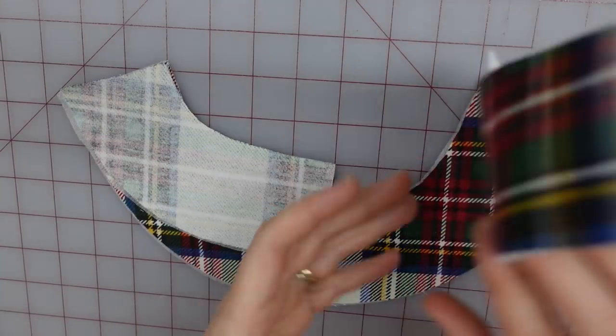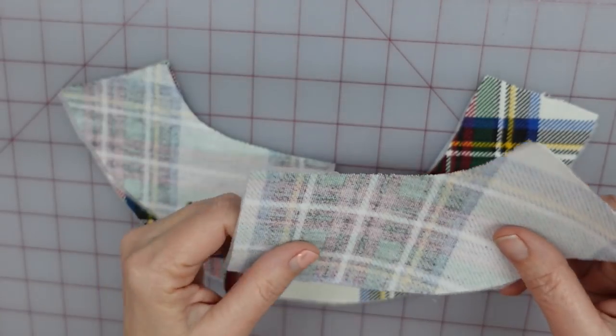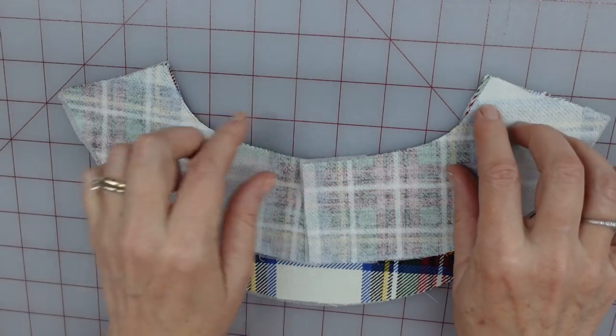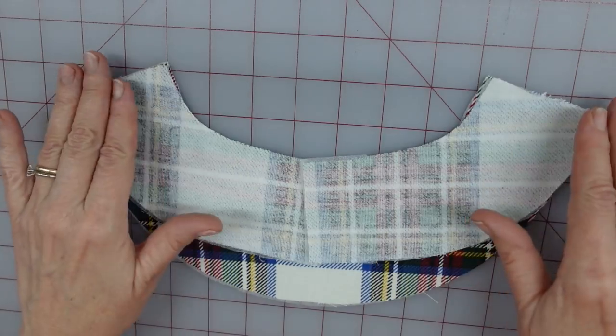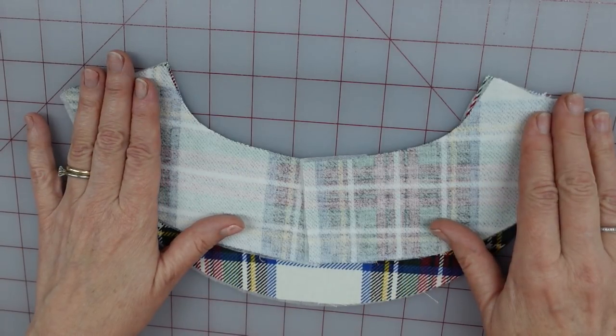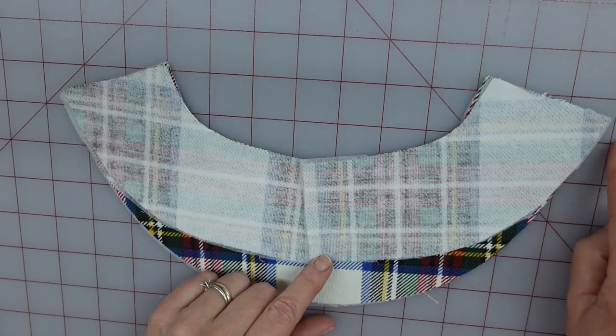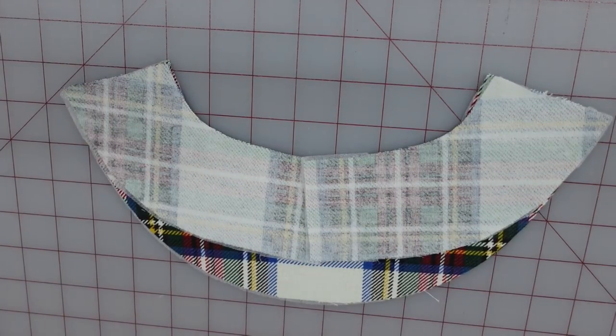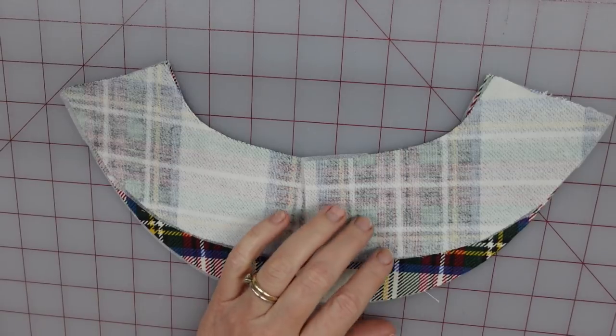So this is basted on — I'm just going to set it aside for a minute and work on the facing. I already have my interfacing fused on here. So what I'm going to be doing is sewing it up here at the shoulders at ⅝, pressing these seam allowances open, and then coming back and serging all around the bottom edge to get a nice, clean edge. The instructions also want you to come back...